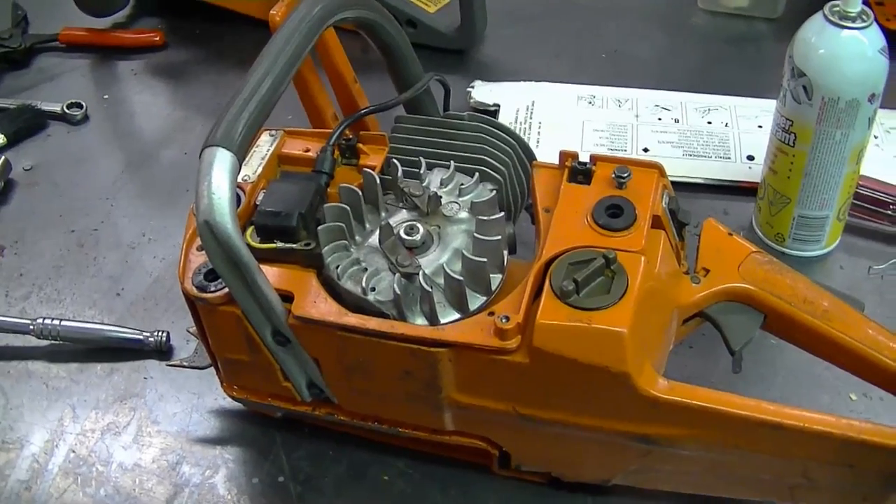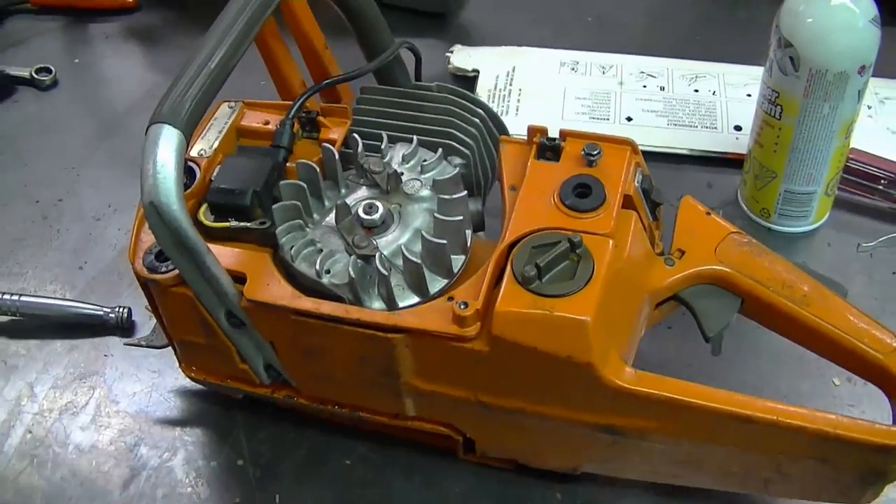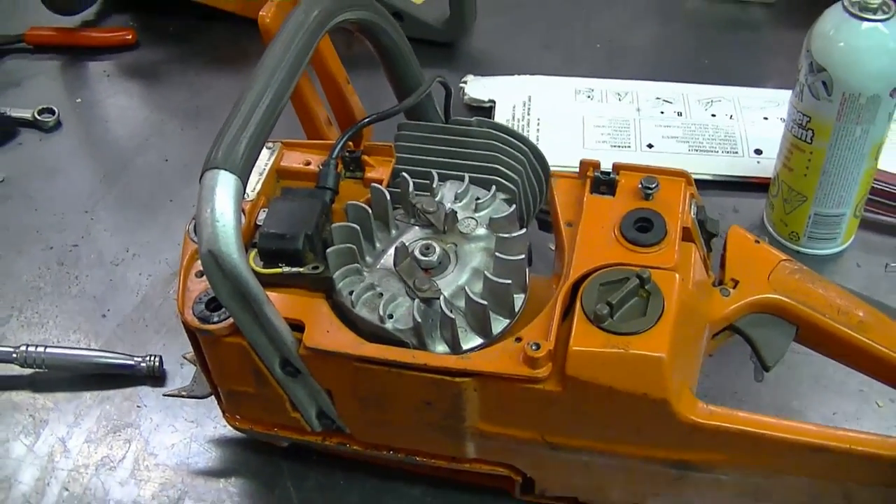I've seen people scrap their equipment because they thought their engine was blown up — it's a very inexpensive part. It might be a bit more work than you're used to, and you do have to be careful when removing a flywheel that you do not break it. But if it fixes your problem, it's much cheaper than buying a new piece of equipment.